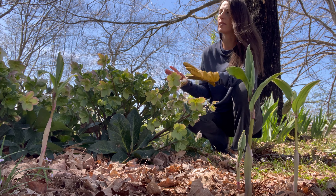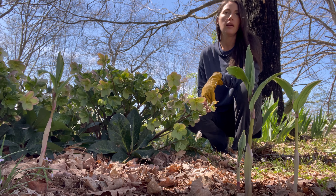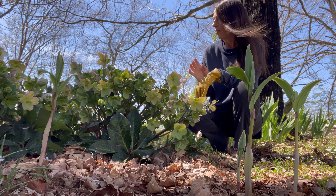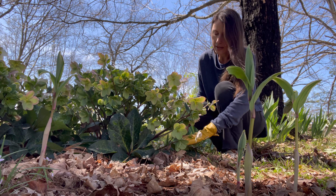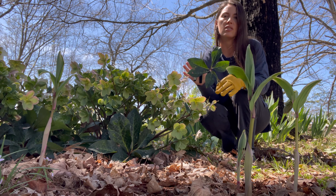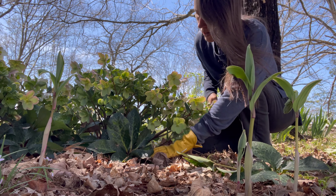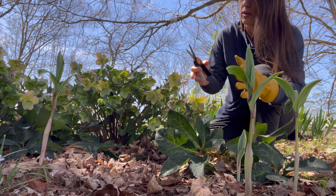For hellebores, I like to space them about 18 to 24 inches apart, and they like dappled shade. They can handle some sun but I wouldn't put them in full sun — they'll just do better overall with some dappled shade. They do good at the base of shrubs or under deciduous trees, and they're actually pretty easy to take care of. Now let me show you what I was talking about earlier — getting rid of these old leathery leaves. You can tell what they look like: they're just tattered, weathered, and tough. It's easier to take care of before they flower, because now I have to root around and find where the ends of the stems are.